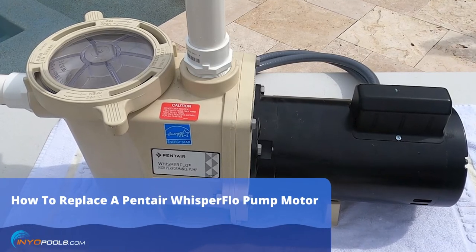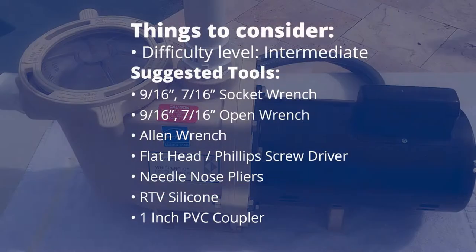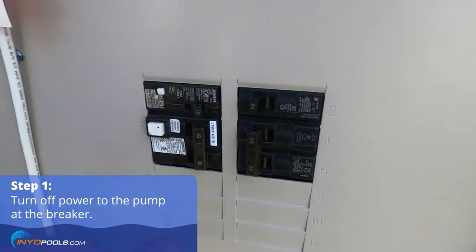How to replace a Pentair Whisper Flow pump motor. Turn off power to the pump at the breaker.